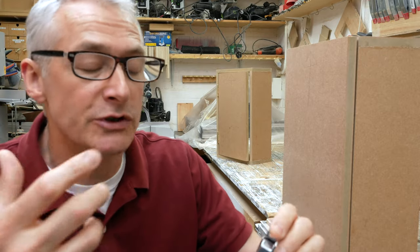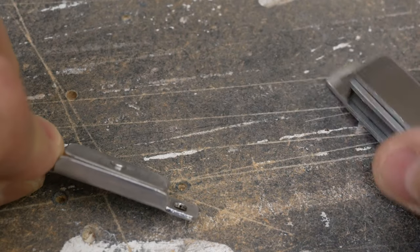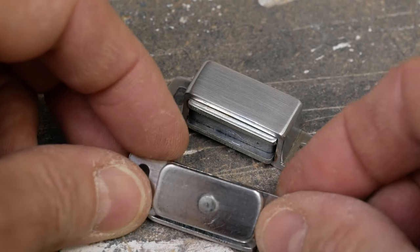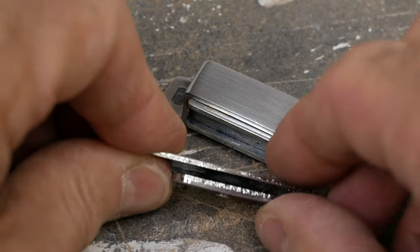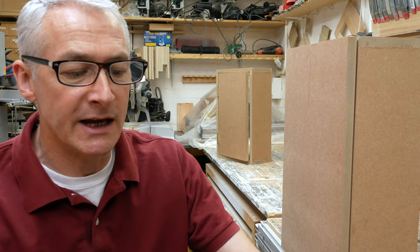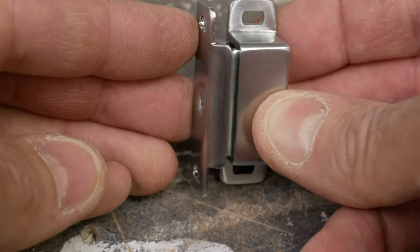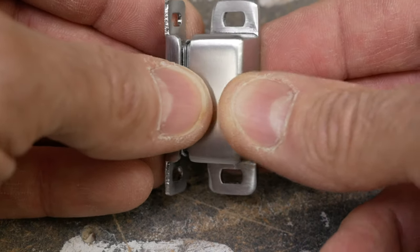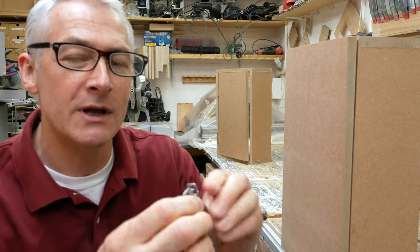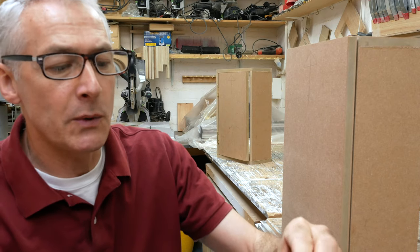A couple of things I do see people get wrong sometimes. These come in two parts: the body of the magnetic catch holds the actual magnets, and there's a striker plate as well. The striker plate has a little bit of metal in it, usually on a rubber washer, so it's got a little bit of give and flex. When they're connected together, the striker has a curved lip that is supposed to follow around the body of the magnetic catch. A lot of people fit them the other way around, and that rarely works properly.